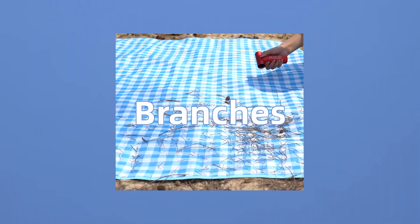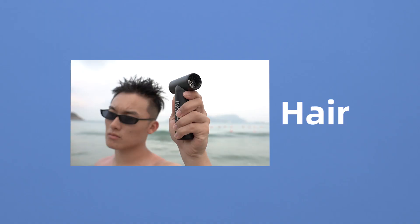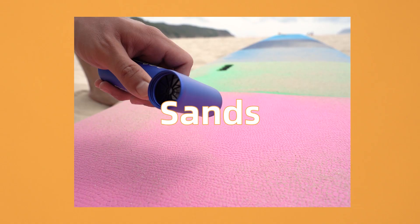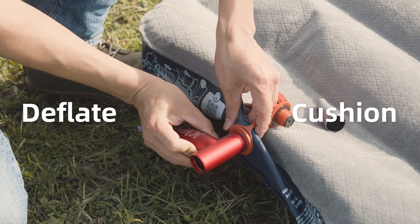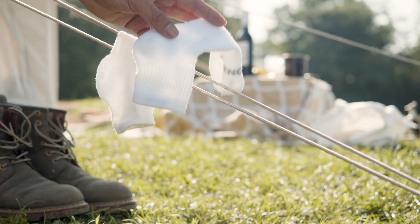When having fun outside, Jet Fan can help you clean the picnic mat, inflate the cushion, blow your hair, blow off the sands, deflate the cushion, help to light a fire, and blow dry socks.